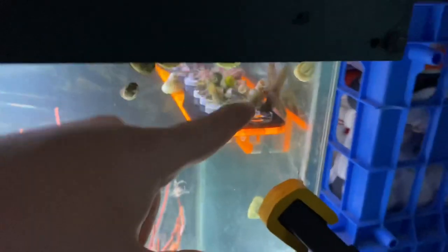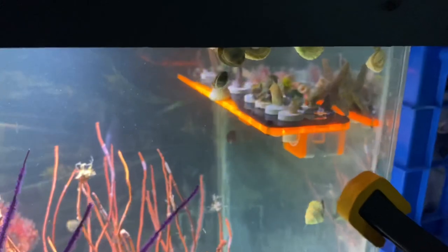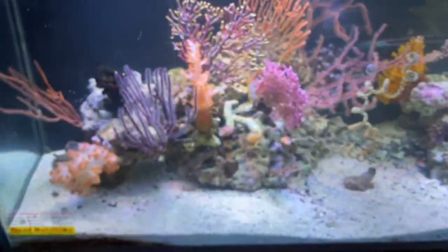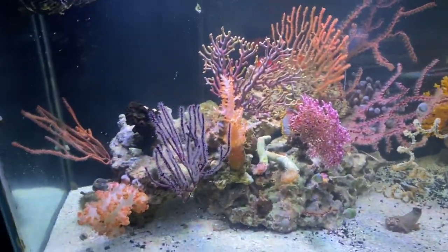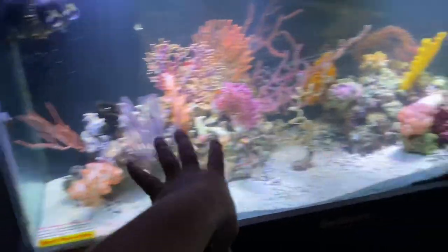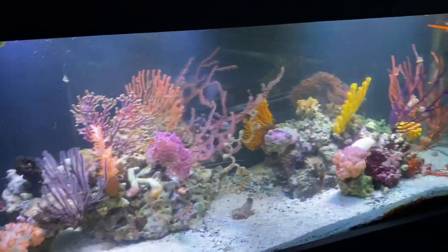Up top we got some frags — a couple of them are healing, the others are just growing out — and a starfish up there as well. This tank is really coming together. I'm really excited to see where it goes in the next few months. There's a little bit of room left but we're definitely running out of room — there are a couple things I could probably put in the foreground, but other than that this tank is filling up and looking really nice.